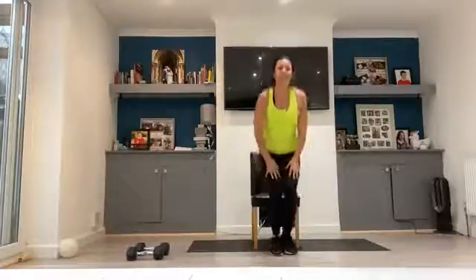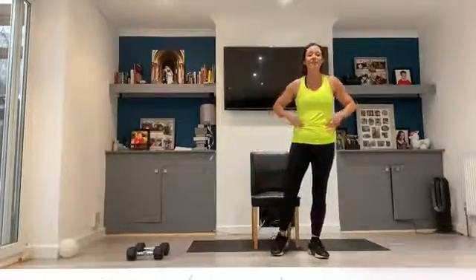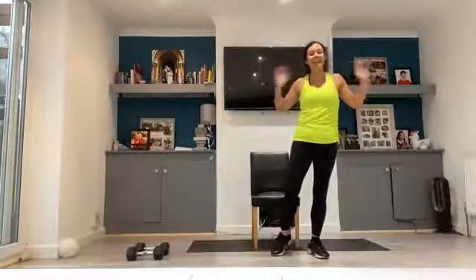There we go, day 3 done guys. I'll catch you on the 10.30 class. Have a lovely, lovely day if I don't see you. Love to you, love to the family, take care, bye.